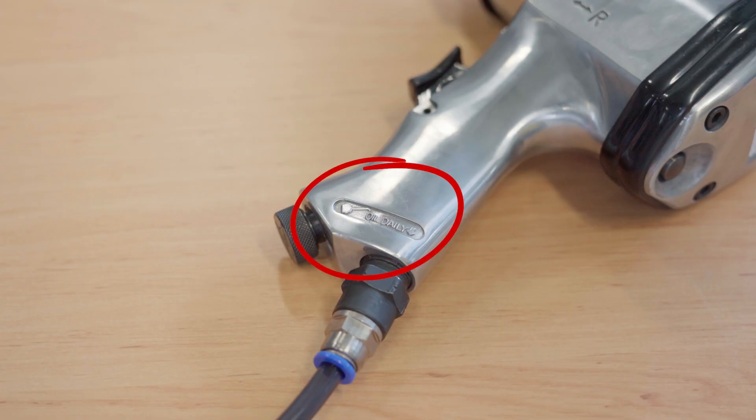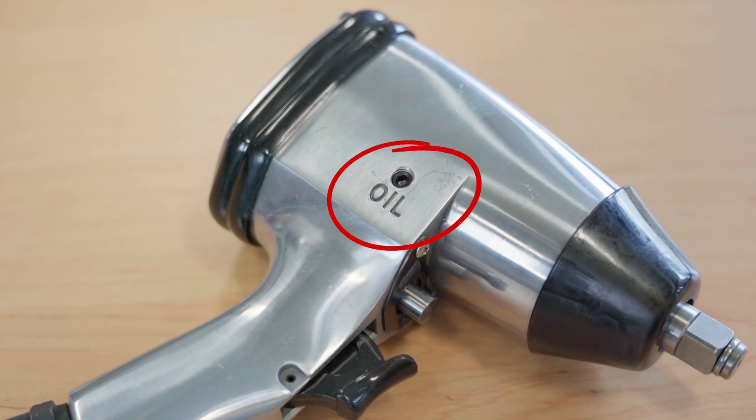It is important to first check to see if your pneumatic tool requires lubrication. The user manual should clearly state if it requires lubrication and what kind of lubrication. If the tool doesn't require oiling, it might say something in the documentation such as oil-free, oil-less, or self-lubricating.